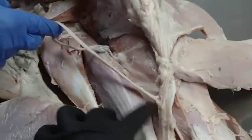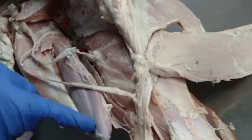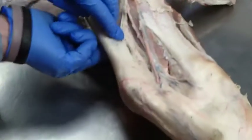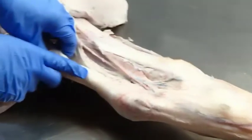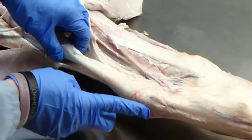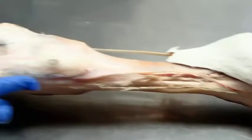Is this the superficial digital flexor or is this still part of the gastrocnemius? This is superficial — follow its tendon around. Remember how in the dog they did that twist? We do that same little twist so that our superficial digital flexor is now superficial.